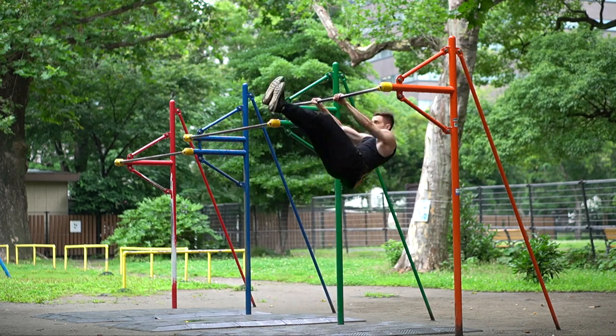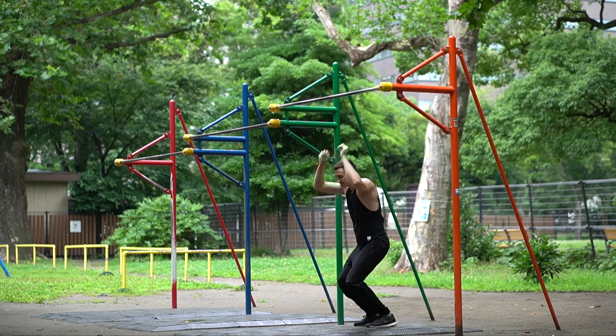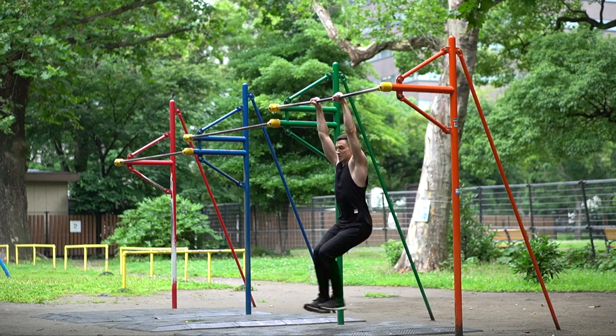After countless tries I finally managed to get over the bar — that felt so amazing. Then I went home. Just kidding, of course I stayed and continued practicing.